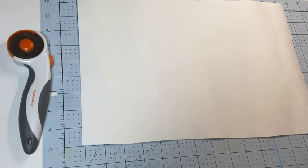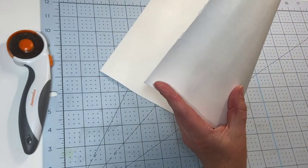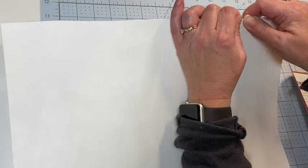It's a substitute for fabric, leather, or vinyl. It's actually a paper, but it is really, really durable. You can't tear it — it's impossible to tear it.